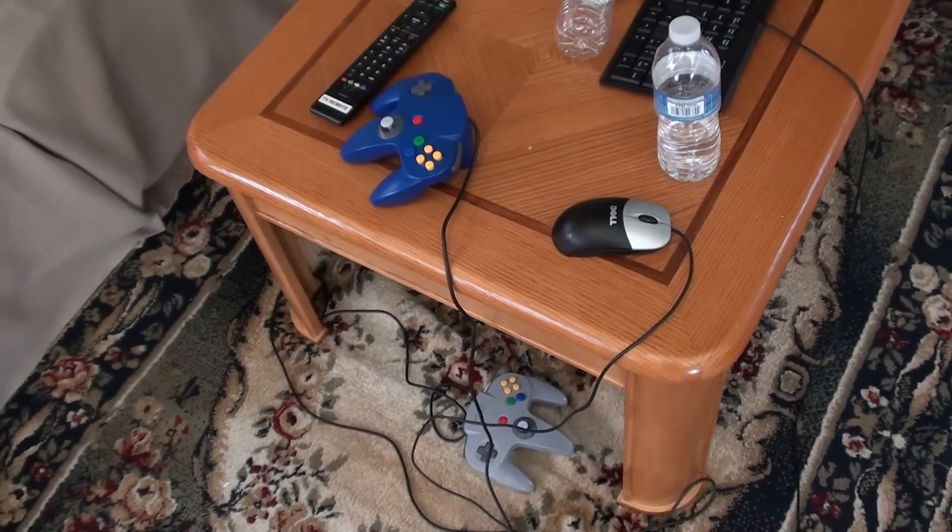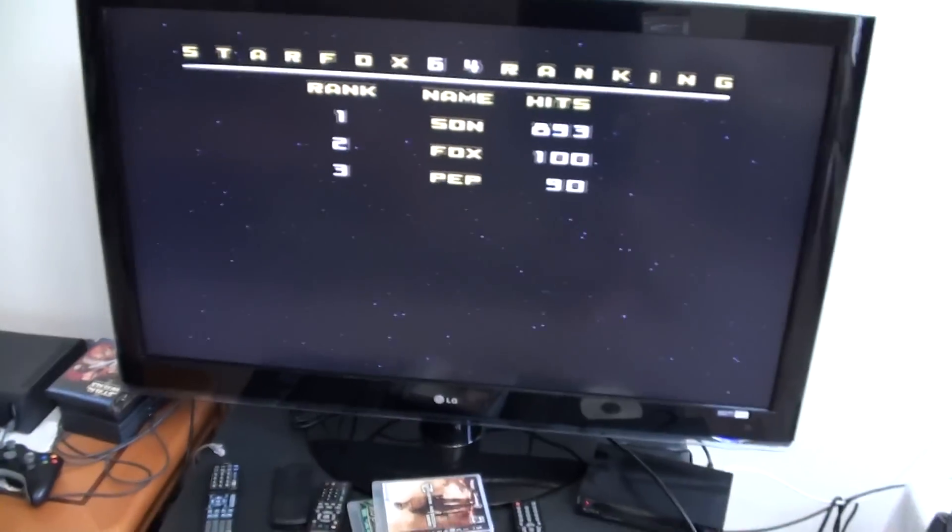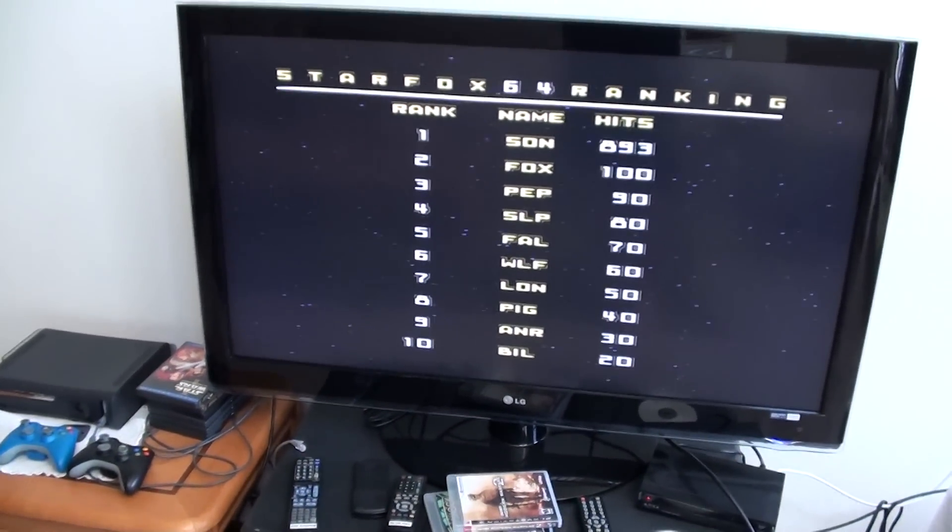I'll be showing you today how to use an N64 controller on your computer's emulator for the N64.